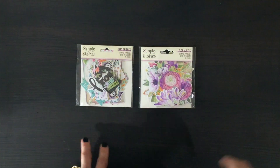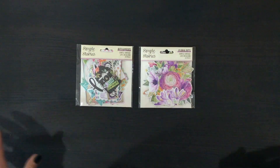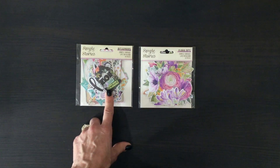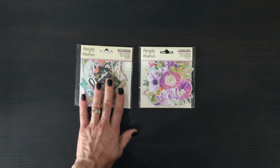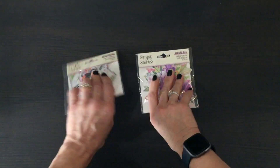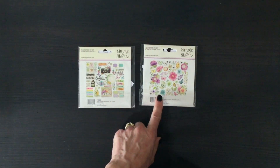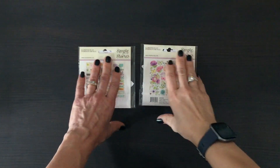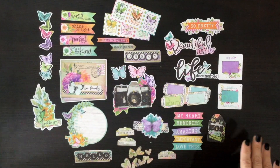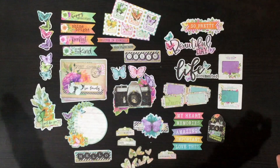We also received two packs of ephemera — I feel like this kit is never ending! We have the Bits and Pieces, which is the regular ephemera pack, and then we have the Floral Bits. I always like to take out the ephemera pieces to show you exactly what's in them. This is everything we get in the Bits and Pieces pack — there are 44 pieces and such a nice variety.